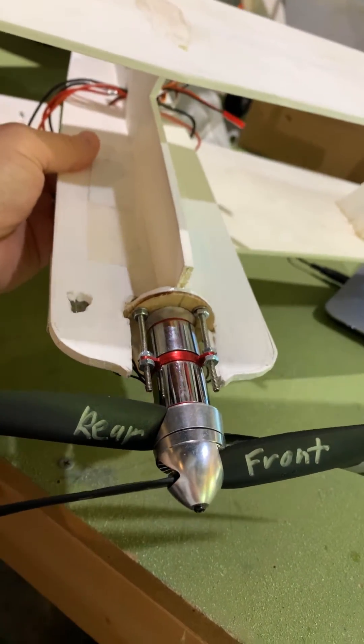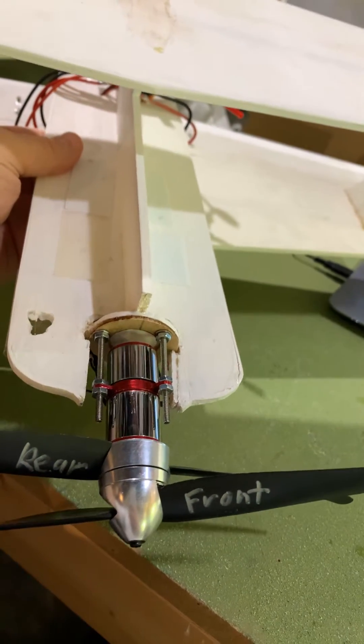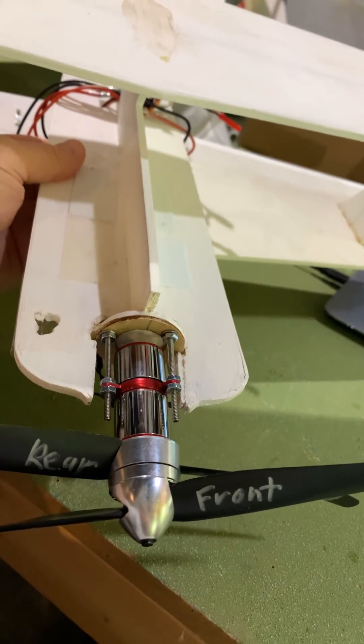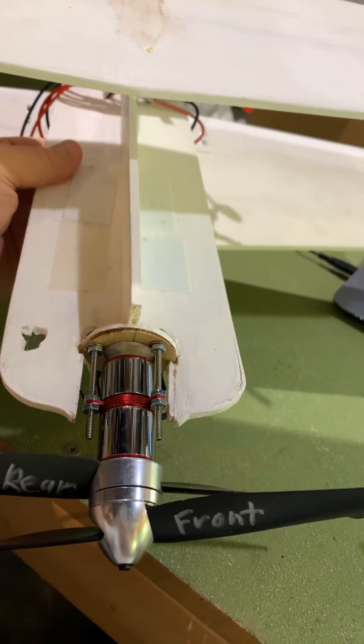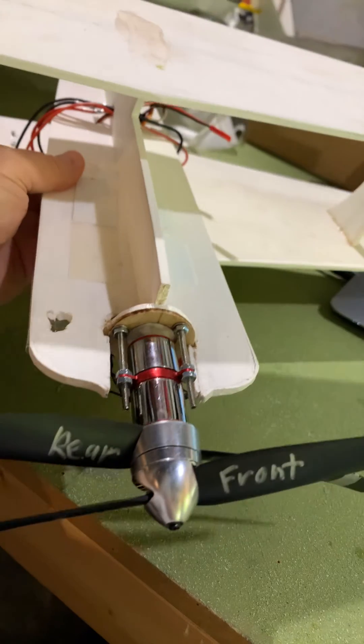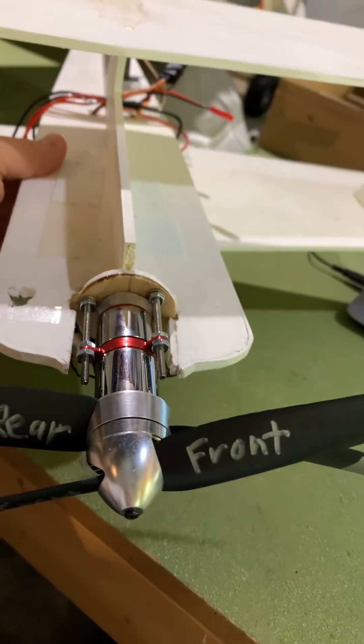Three cell, 800 milliamp for each motor. Easy to install. I want to give it a try and get an understanding of counter-rotating motors. I haven't flown it yet — just got done putting it together a second ago.